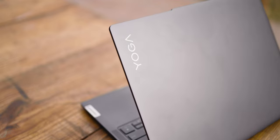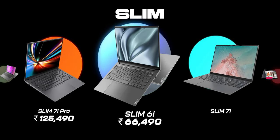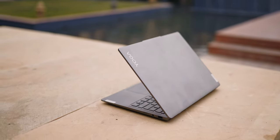The Lenovo Yoga series comes in three types: the Pro, Slim, and 2-in-1. This is the Yoga Slim series, which has a couple of options ranging in performance and price, and this one is the Lenovo Slim 6i. But first, let's talk about the design and the build.